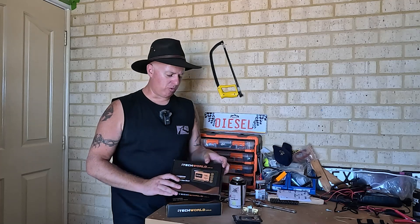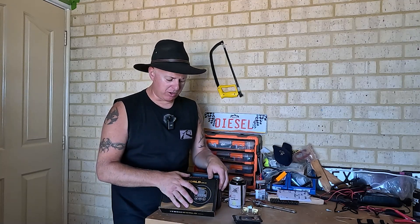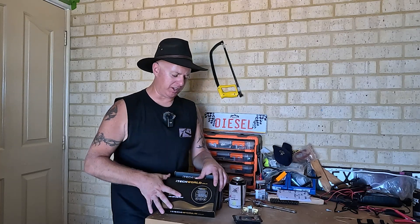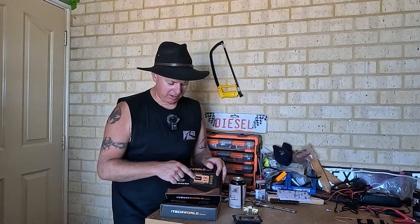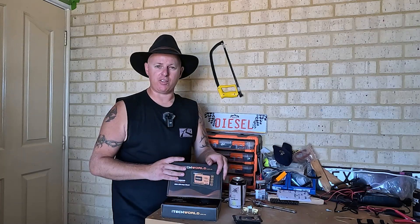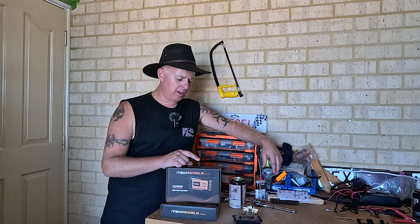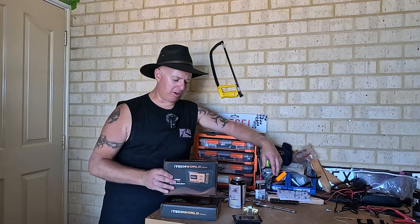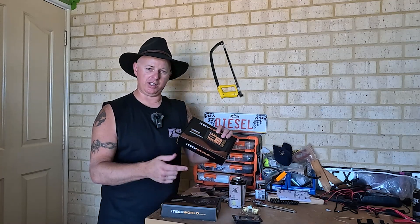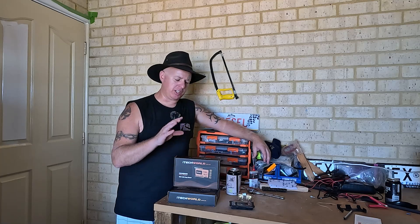The new 2024 model has a bigger screen and is a bit more functional. The old one was good but the screen was very limited — you could only have one thing at a time — whereas this one here you can see voltage, what's coming in, solar, and how much you've got left all at once, which is much handier. I picked this one up on Black Friday sale for 99 bucks, so I figured I'd change the monitor out, flog off the old monitor, and grab myself the new one.